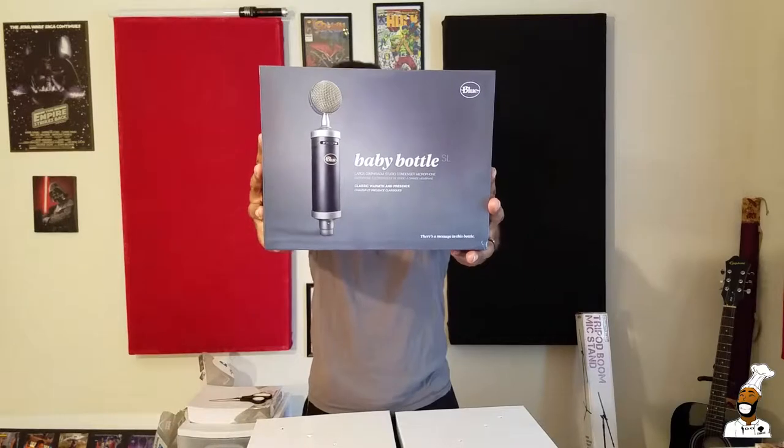The Blue Baby Bottle! Blue Baby Bottle, baby! Blue microphones are some great microphones, especially for the price. I love Blue microphones.